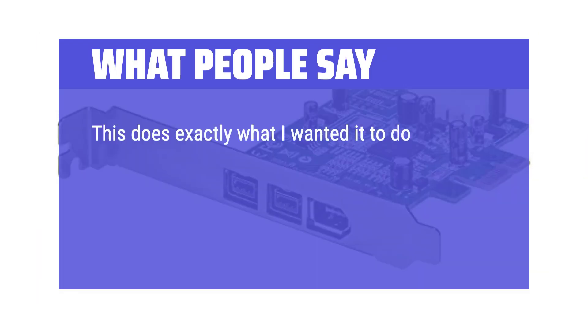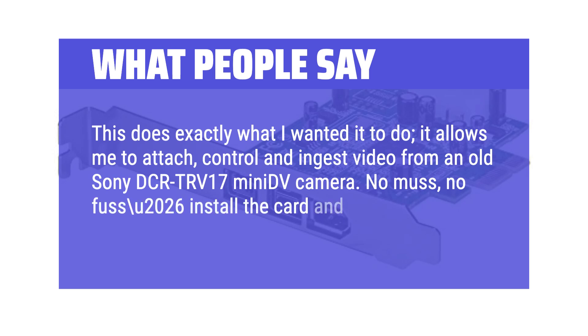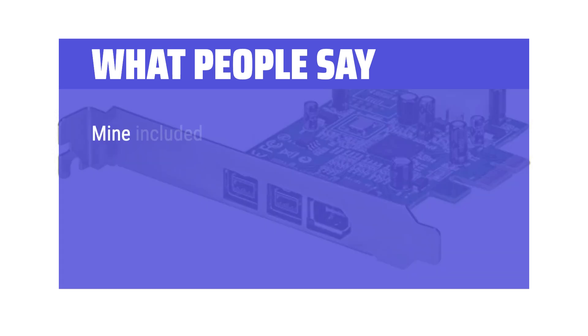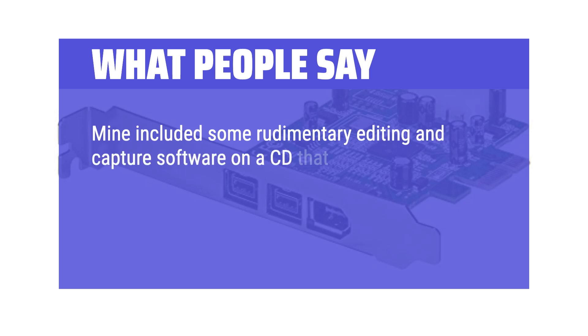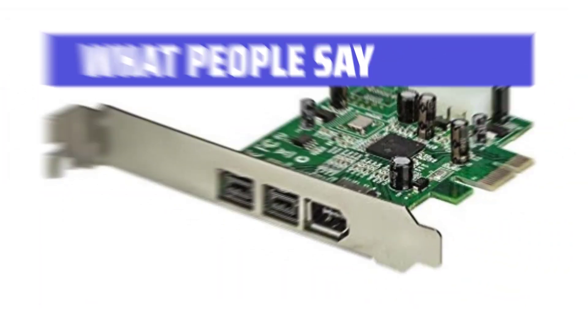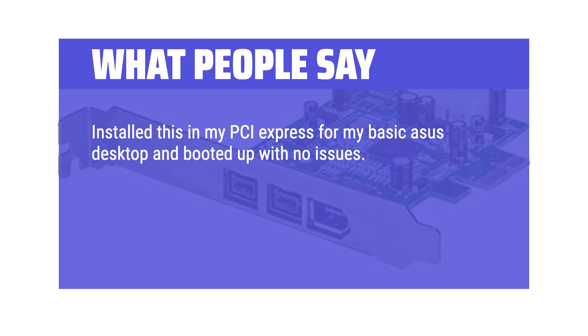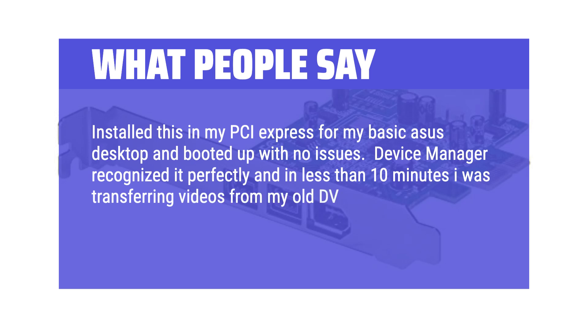This does exactly what I wanted — it allows me to attach, control, and ingest video from an old Sony DCR-TRV17 mini DV camera. No muss, no fuss — install the card and Win10 finds it and knows what it is. Mine included some rudimentary editing and capture software on a CD that also works with Windows 10. This does have the Texas Instruments chip and it works great if you need to digitize. Installed in my PCI Express slot for my basic Asus desktop, booted up with no issues. Device manager recognized it perfectly and in less than 10 minutes I was transferring videos from my old DV cameras via Firewire to my PC — this card is worth it.